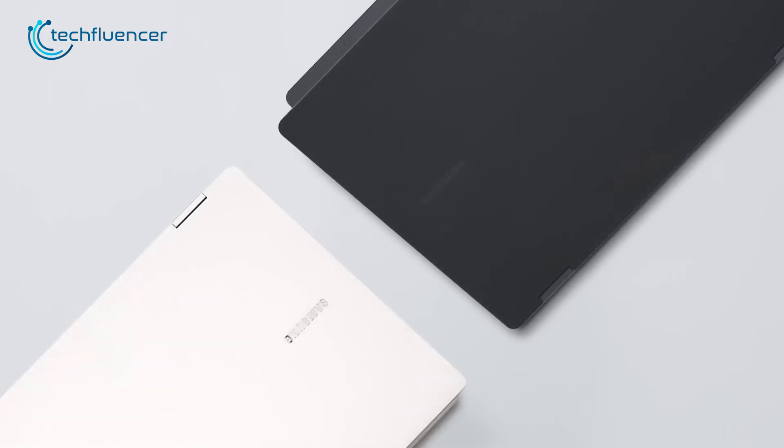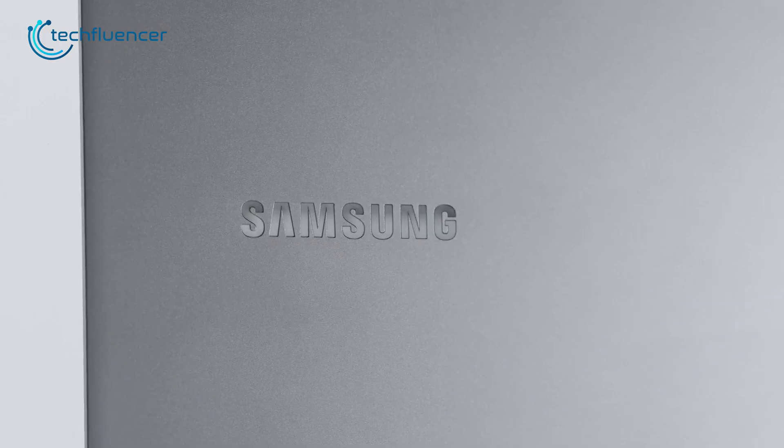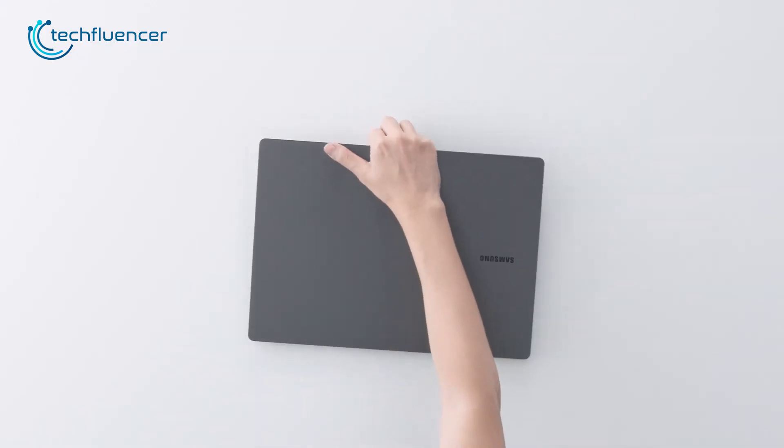The aesthetics of both devices are pretty admirable. While Samsung made it simple and minimalist, HP created its own unique looks. Both look fantastic, but we would go for the Galaxy Book 3 Pro in terms of design because of its clean and slim form factor.